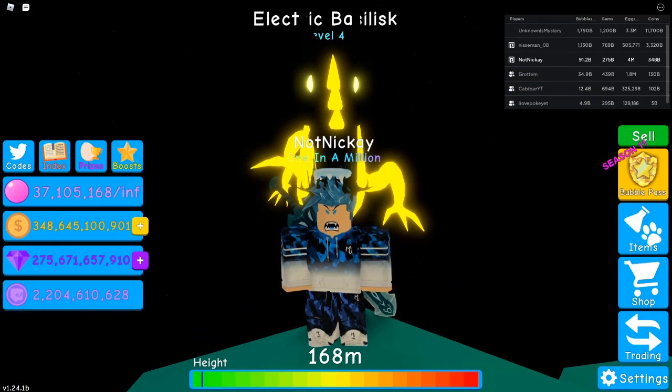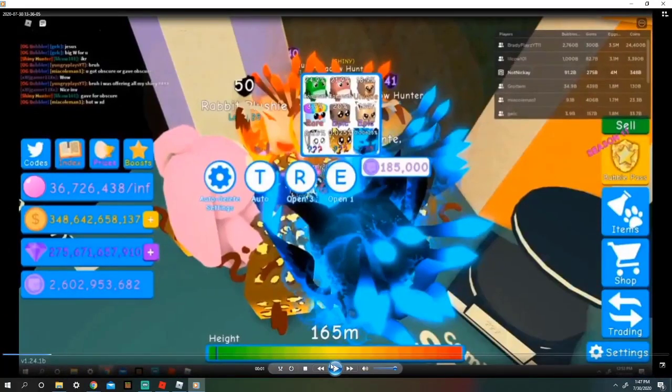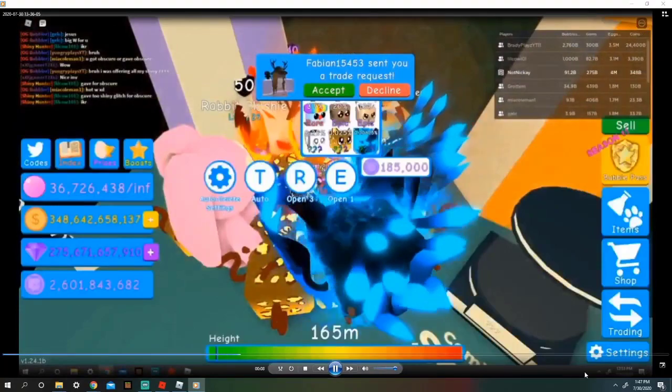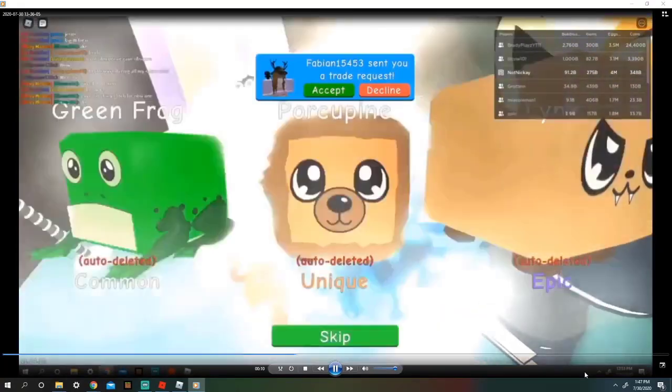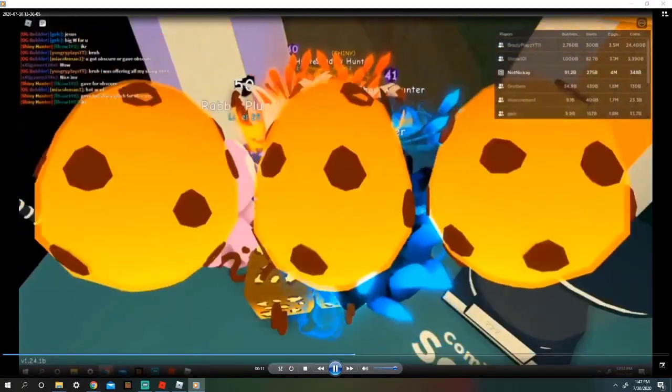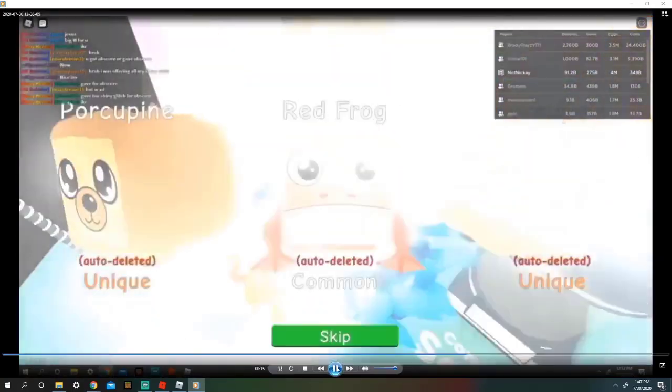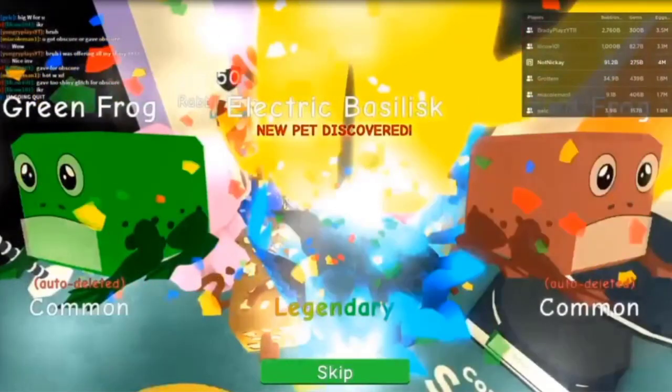We don't know if any more are hatched. I'm gonna show you the clip of me hatching it right here. Pause right here, okay, and here's the video. There it is, right here. Just a couple more eggs, and I recorded it and then tried to make sure that there's no YouTube logo. I'm gonna pause it right as it hits — there is the electric basilisk right there.